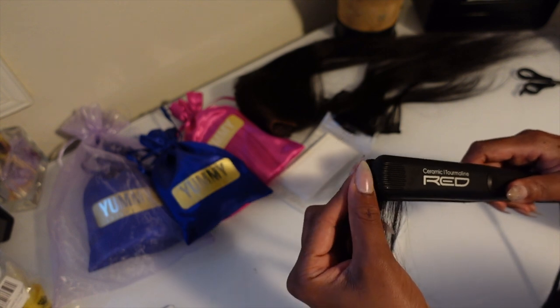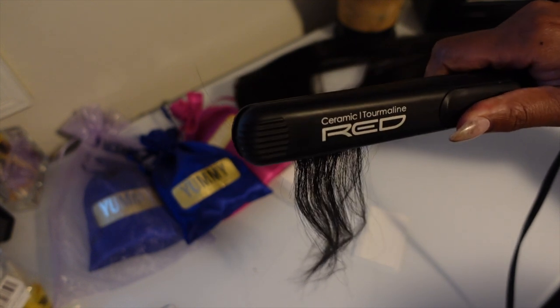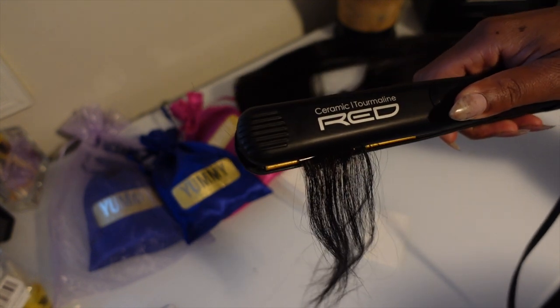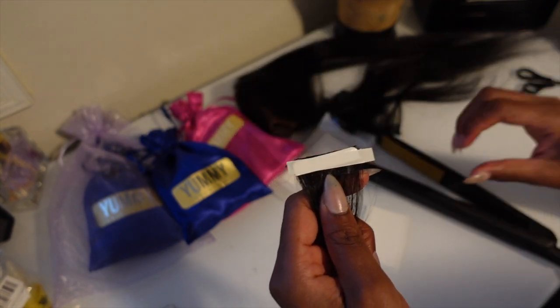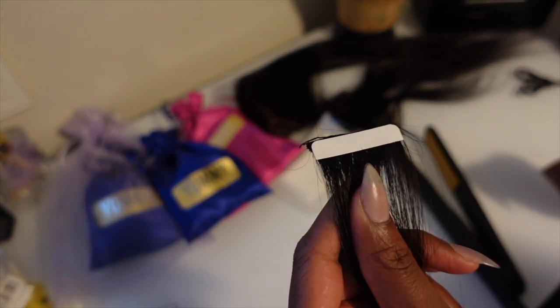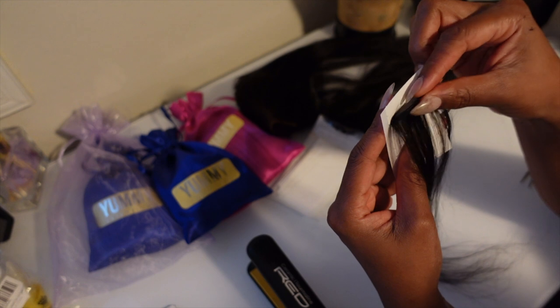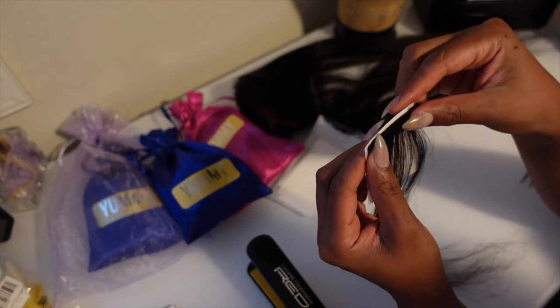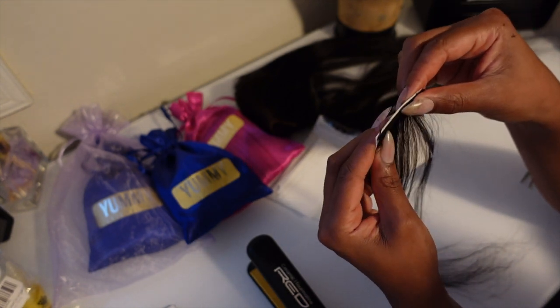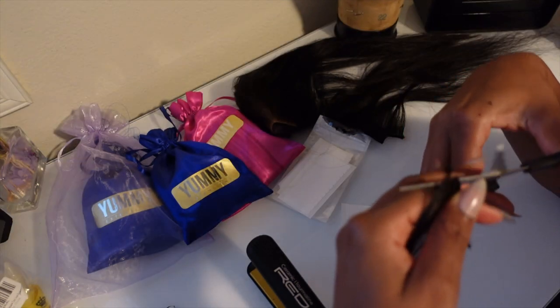Then I'm going to take my flat iron and fuse the tape onto the hair for about 10 to 15 seconds. If you need to apply the heat twice, by all means apply the heat twice — especially because I am putting my tape on the weft. Most people apply the tape below the weft, but because I'm putting it on the weft it may require double heat to make sure it stays. I'm going to demonstrate one more time so you don't have to rewind — just making sure the hair is the right size and cutting off any excess.